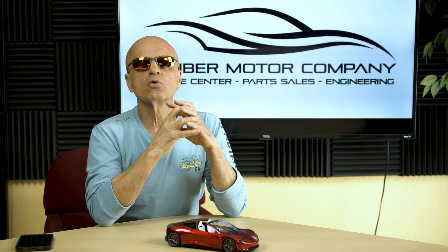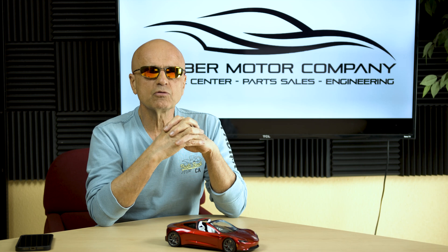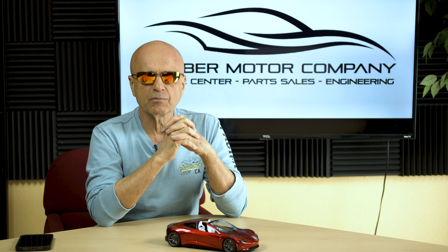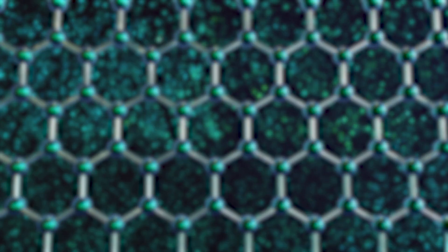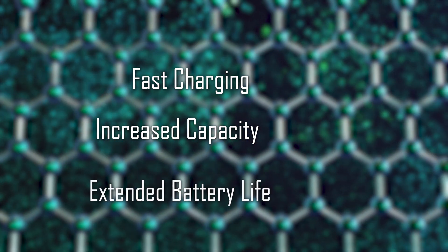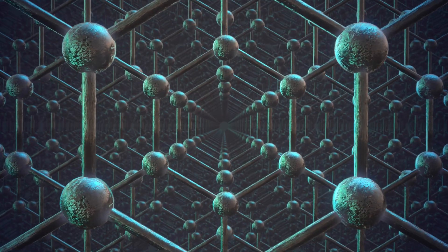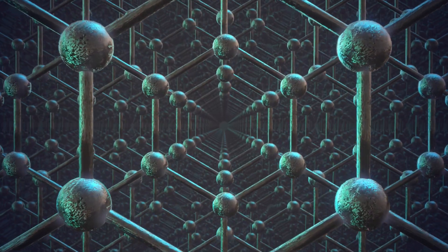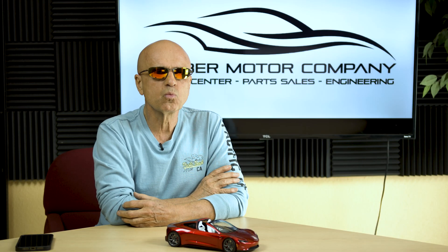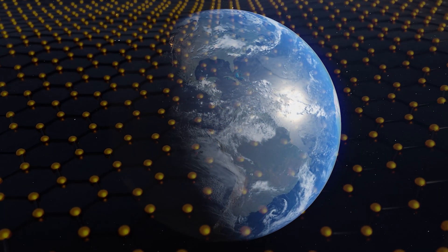Despite being stalled, this project still has enormous merit. This new tech battery is known for its exceptional flexibility, electrical conductivity, and mechanical strength. Graphene allows for fast charging, increased capacity, and extended battery lifespan. Unlike lithium and other types of batteries, graphene does not lose its ability to charge over time. And since graphene is composed entirely of carbon, it's also 100% biodegradable, making it an environmentally friendly option.